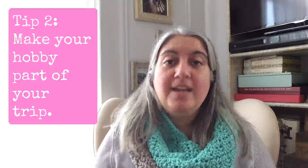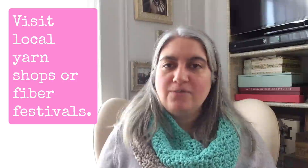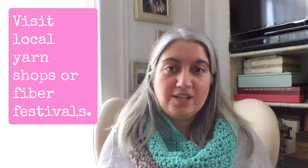My next tip is to make your hobby part of your trip. I highly recommend visiting a yarn shop, a fiber festival, or any yarn-related event while you're in town. It's a great way to meet locals, relax, and get a wonderful souvenir — hopefully some yarn or something special from the store that you can't get back home, and it'll remind you of that trip.